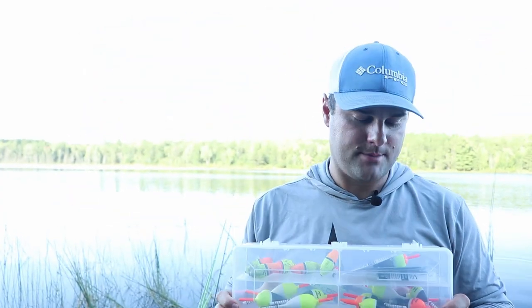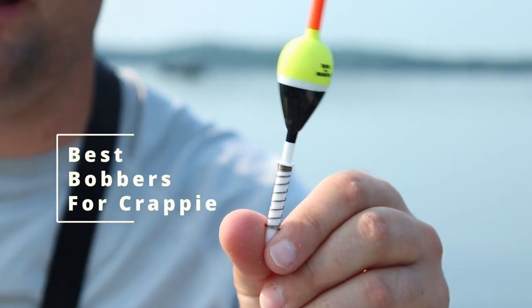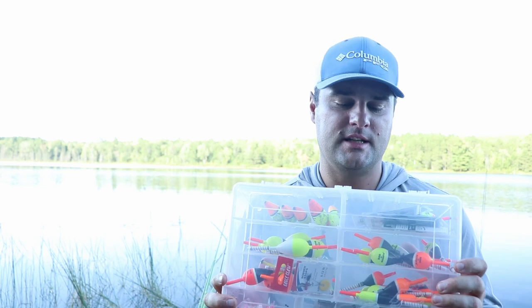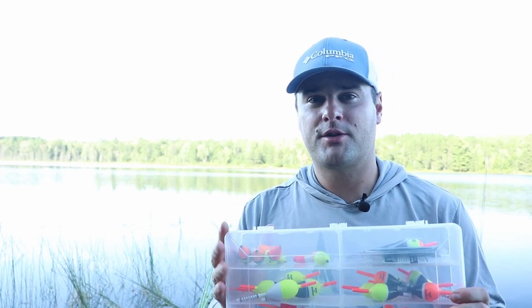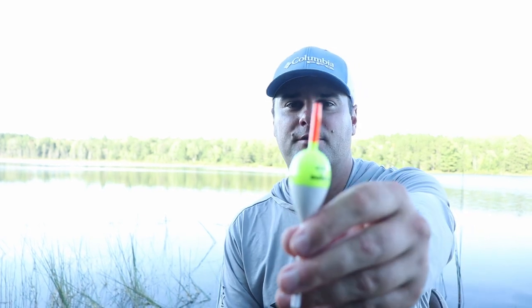Today we are talking about bobbers — the best bobbers for the situation. I got a few different brands here and I'm going to walk through why I'm using different brands for different types of situations. Let's get into it. Welcome back to the 30-day video challenge. I'm cranking them out this month of September.